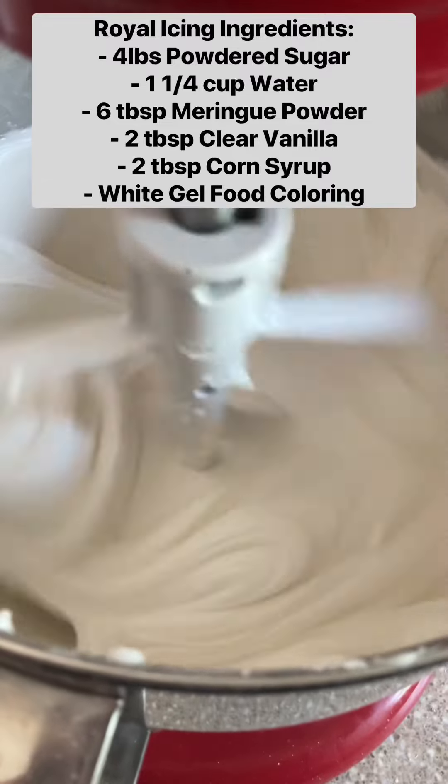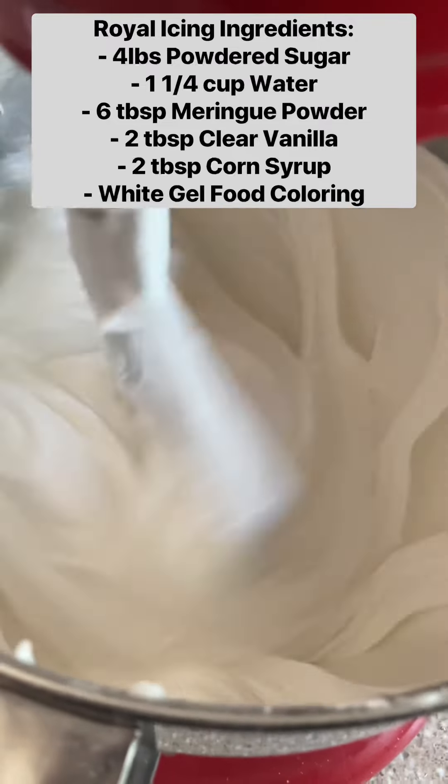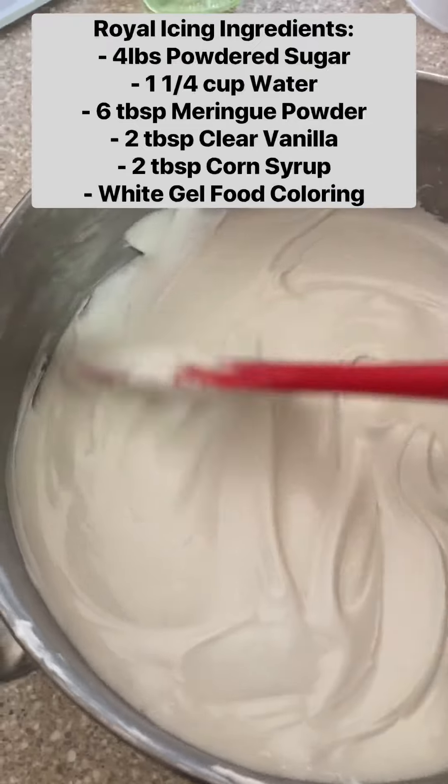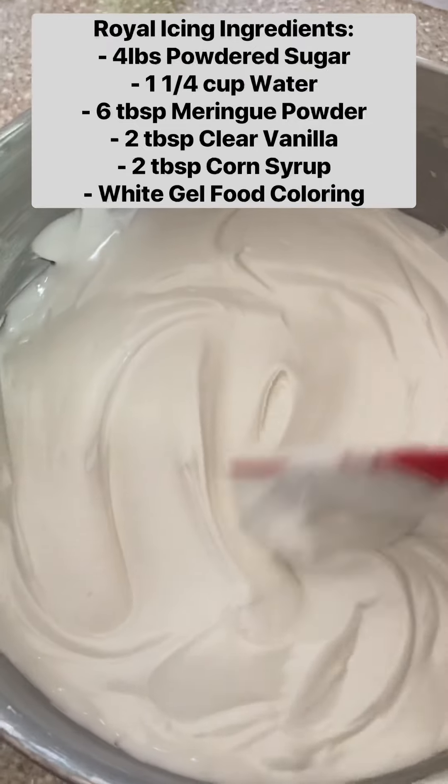Then I mix it again and that is the whole recipe. This is going to give you a toothpaste consistency icing, which is good for outlining or detail work, and then you add some water to thin it out for a flood.